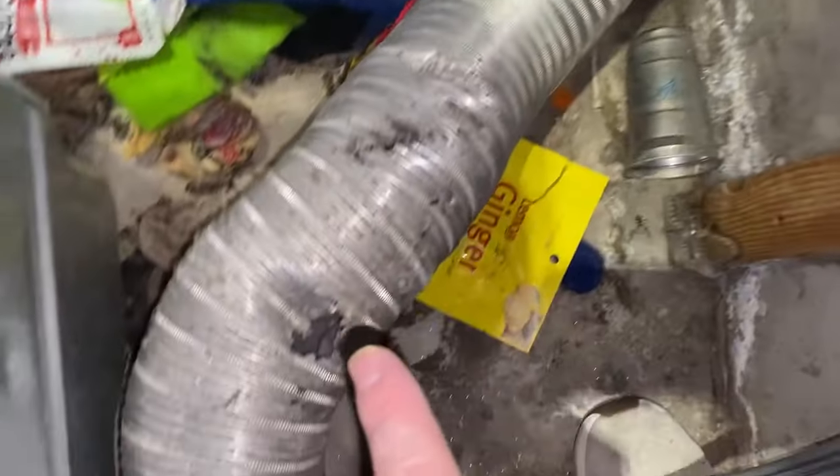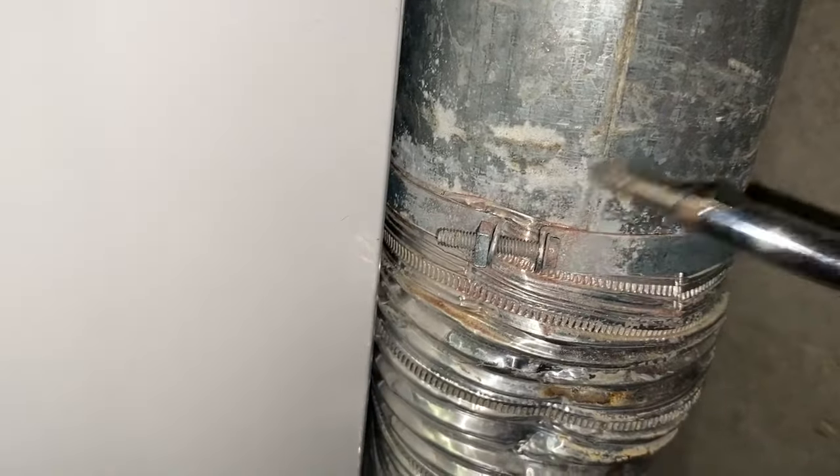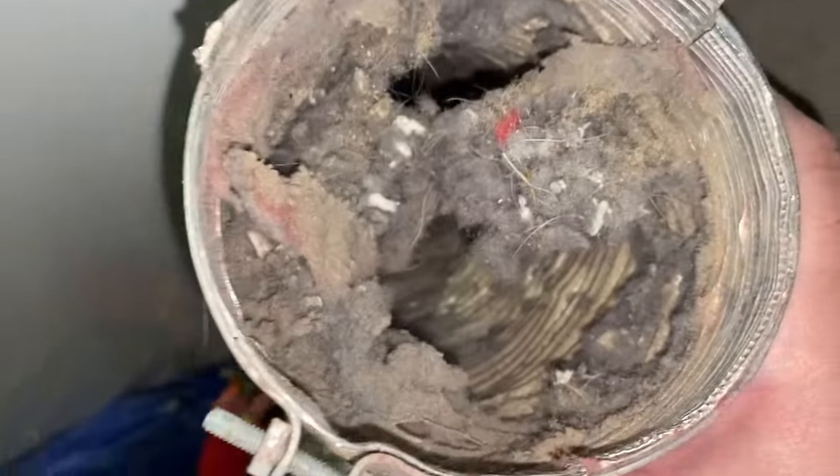I start by removing the old one. They have hose clamps that come off fairly easily — you just need a screwdriver. This one has a Phillips head, but others might have something different. In this case, someone also wrapped it up with duct tape, which is fine. I'm just going to remove the tape and then loosen the clamps.